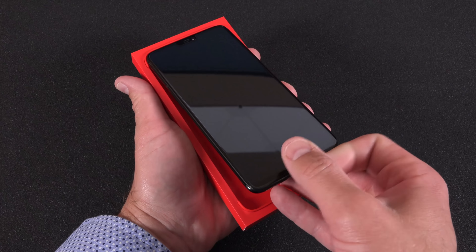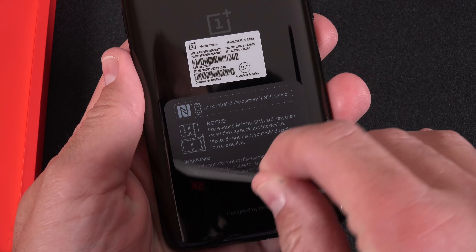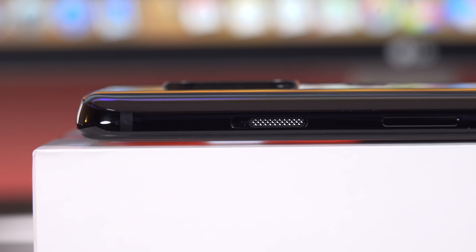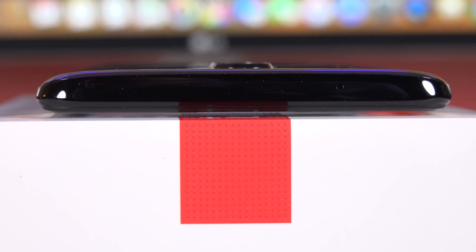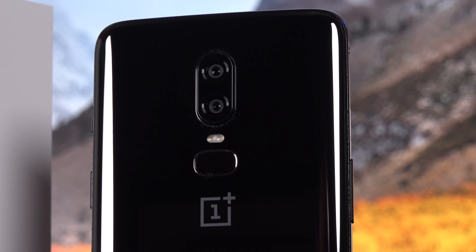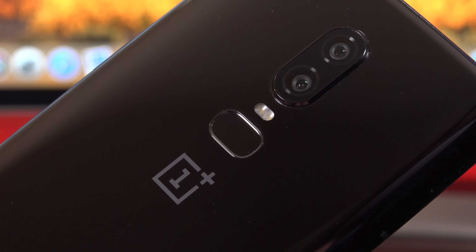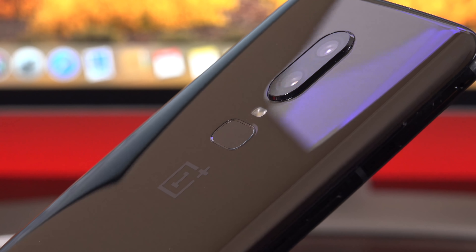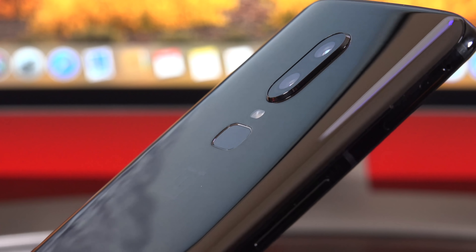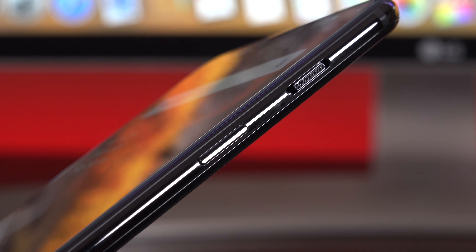The design of the OnePlus 6 won't break any new ground, but it's still a really good-looking phone. It's covered in Corning Gorilla Glass 5 both on the front and the back, and the glass is rounded off at the edges to meet the frame, giving it a nice smooth continuous feel — so it feels like a very high-end phone. Somewhat disappointing is the lack of wireless charging, especially with an all-glass design. Just below the dual LED flash we have the fingerprint sensor, in addition to the face unlock feature. It's placed just right, has the right amount of texture so you can feel for it, and it's extremely fast and reliable.